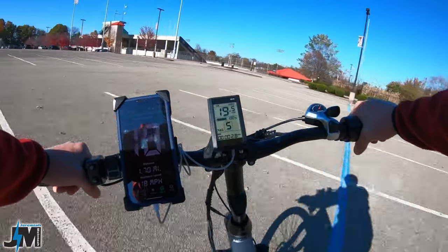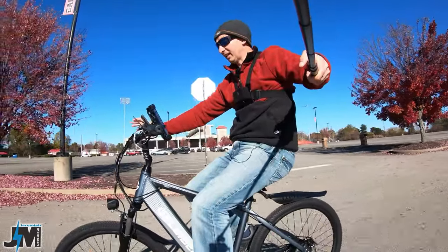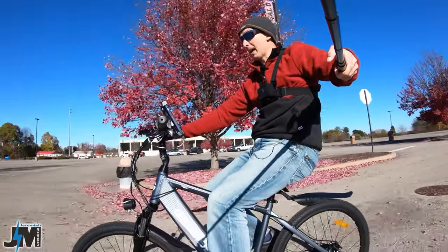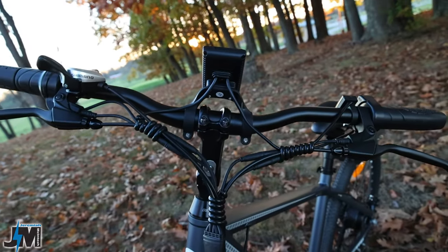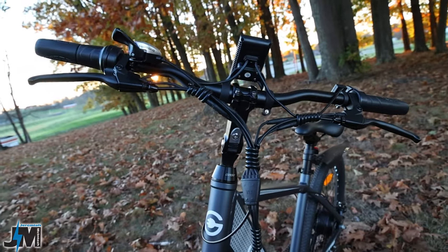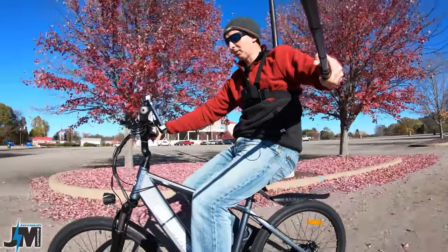I'm going to go ahead and set that back to where it was from the factory. Another nice feature I like about this bike is that the handlebars are the thicker 31.8mm mount and they're actually pretty wide, so you get a nice wide grip. It's very easy to control the bike — they don't feel too skinny or too hard to control.